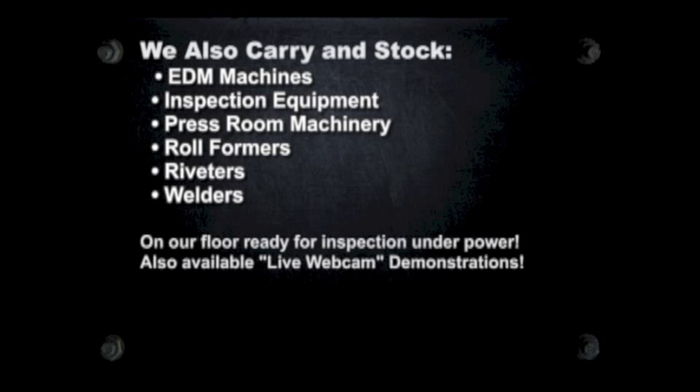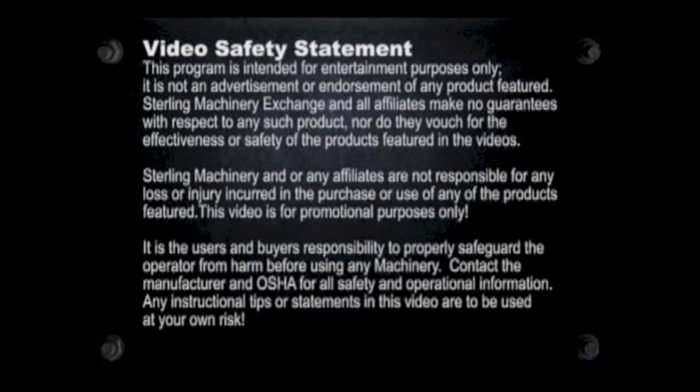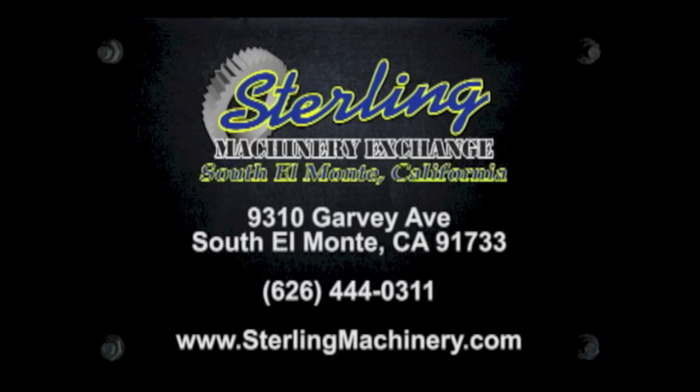Thank you and we hope to see you soon. To view more helpful videos along with how-to videos and machinery for sale, please visit www.machinerytube.com — the web's premier machinery video site.